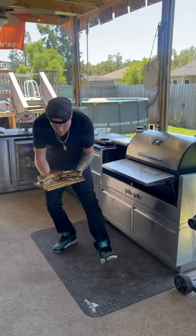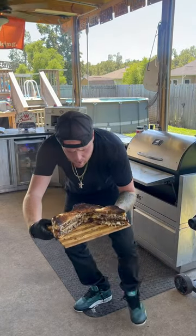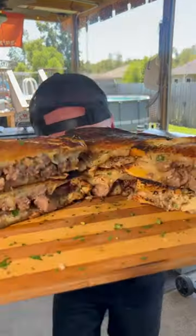Oh my lord, I'm fixing to learn y'all the ultimate steak sandwich.